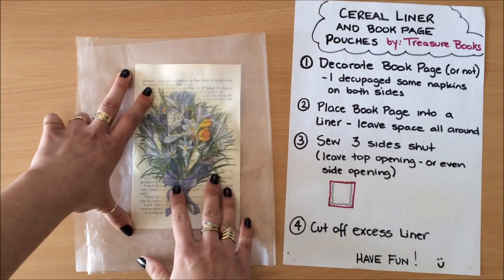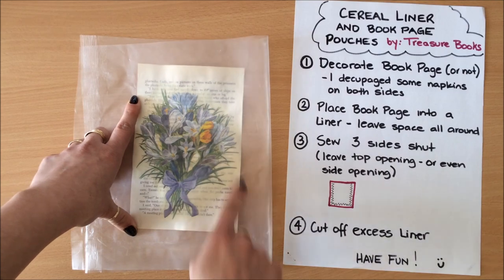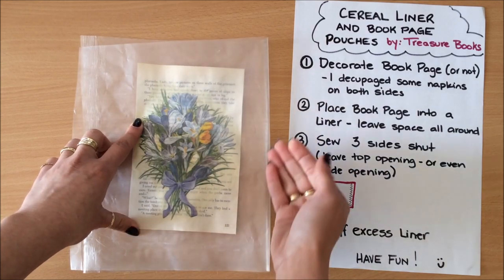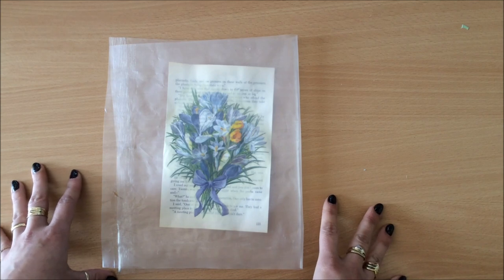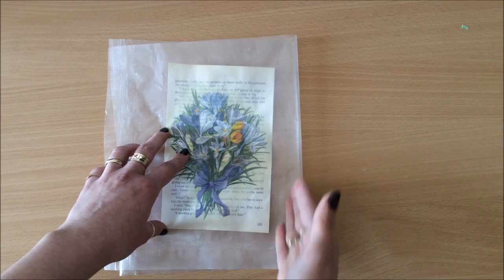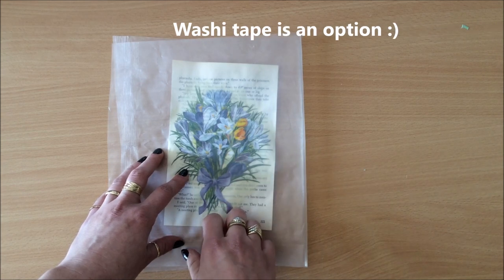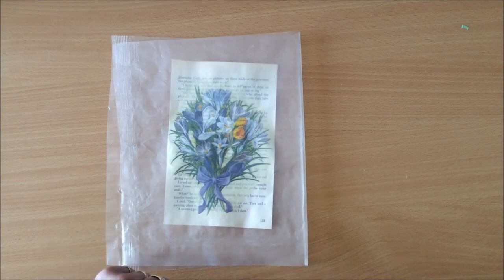I have my book page in here and the next thing I'm going to do is sew around three edges, leaving the top open — or you can leave a side open instead. If you're wondering about an alternative to sewing, I'm not sure if a fusing tool would work. Glue definitely will not work — I've tried gluing things onto this before and they just peel right off — so I'm going with my sewing machine.